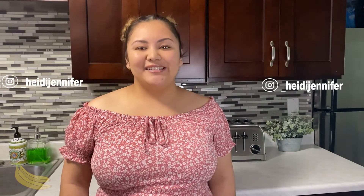Thanks for watching this video! If you enjoyed it, please make sure to like and subscribe to my channel — there will be more videos coming soon. If you made this banana bread recipe, please make sure to tag me on Instagram.